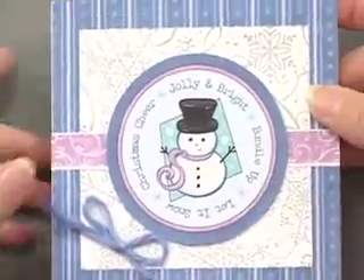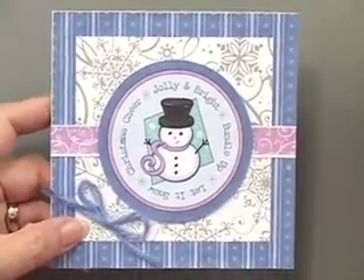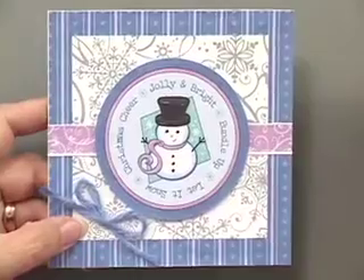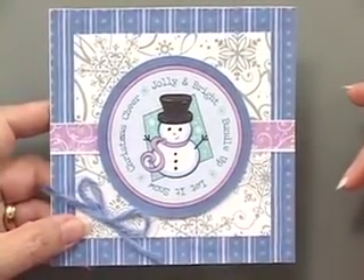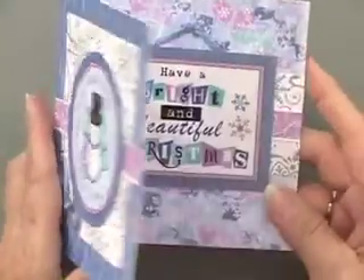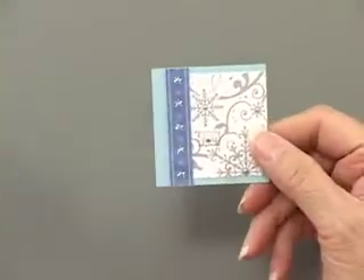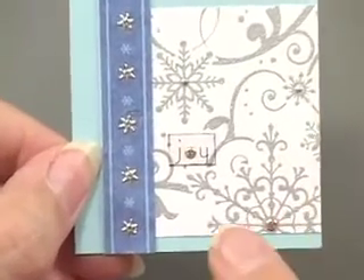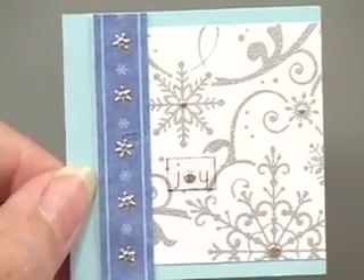Here is where that little piece of silver color me is used - this time not colored. In previous kits you've done some chalking and some inking, but this time it's just plain, but the card is anything but plain. Sweet little snowman, and then on the inside, another of the transparency. Now that little gift card is going to be used here, and on the transparency there is a teeny tiny 'joy' and it finds a home right there on that card.